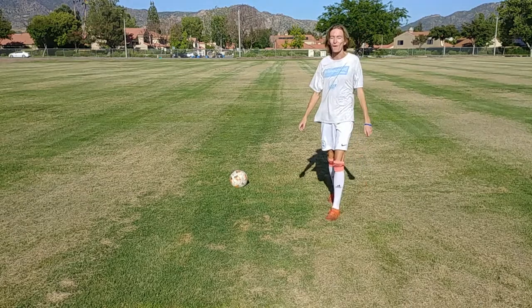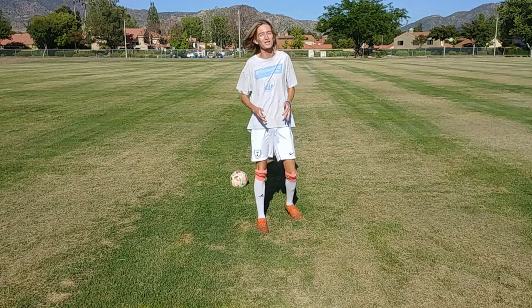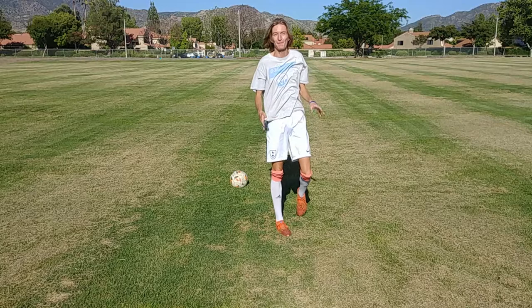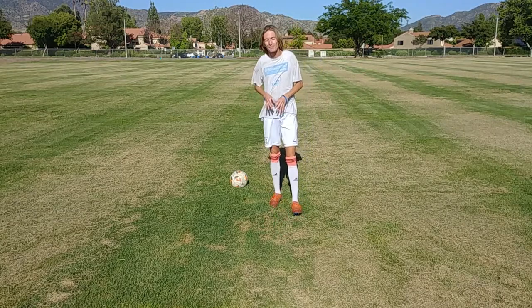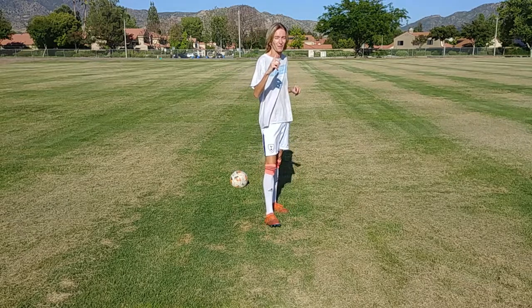I can't believe we just one-timed that one. I was digging for it. You could tell which foot is my weak foot — every time it went to that foot, explosions were happening at every touch. But I kept it up. We did not fail. And I'm super happy we got that in one attempt.